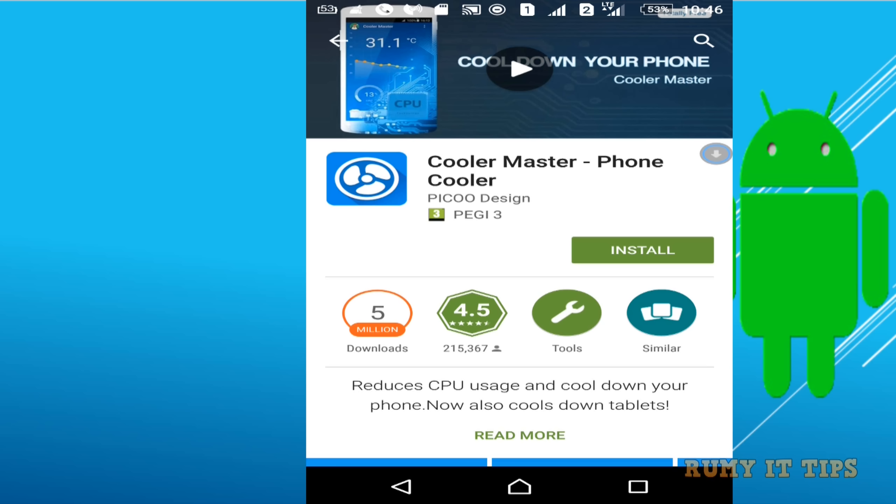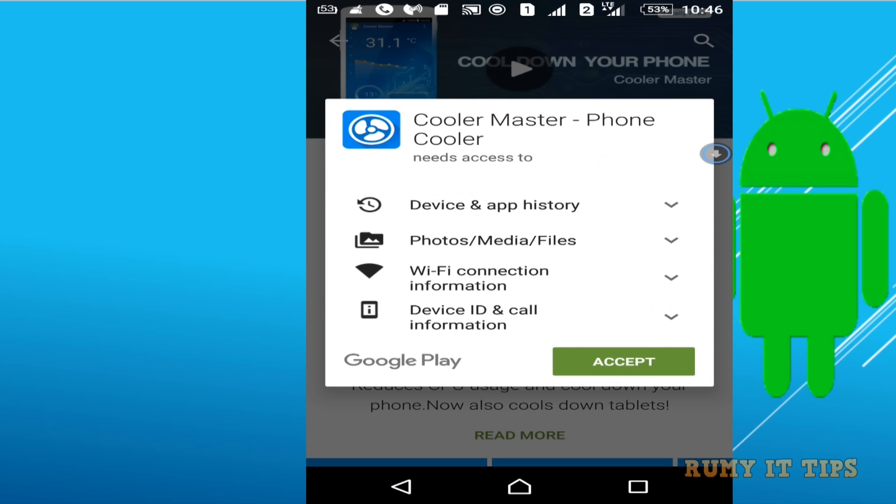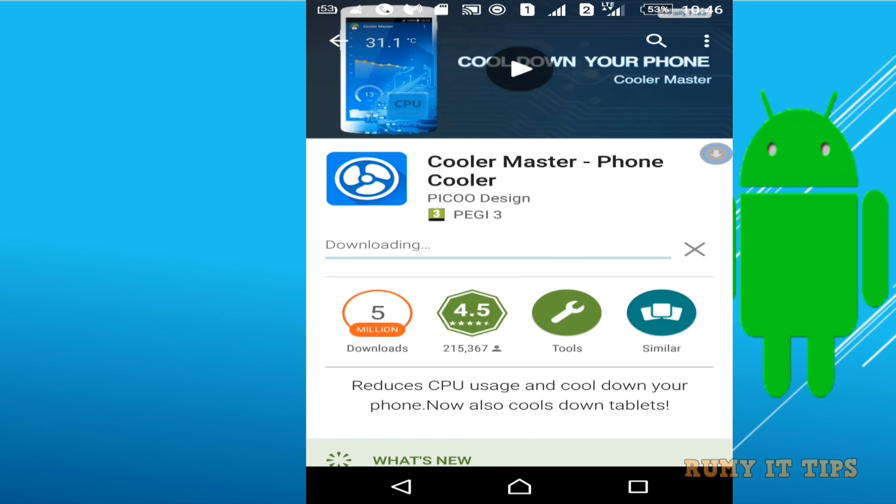Whenever I am making my 4K video using my Sony Xperia phone, my phone is always getting too heated — it gets very heavy heat. I tried this app and it's really useful for me.